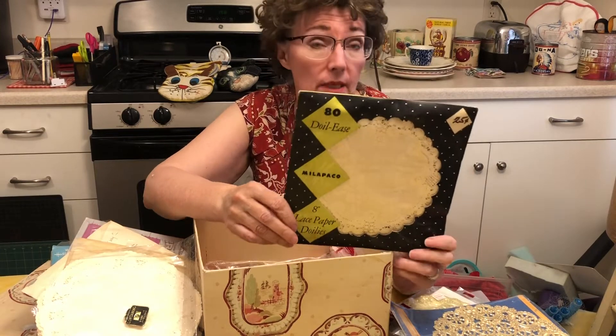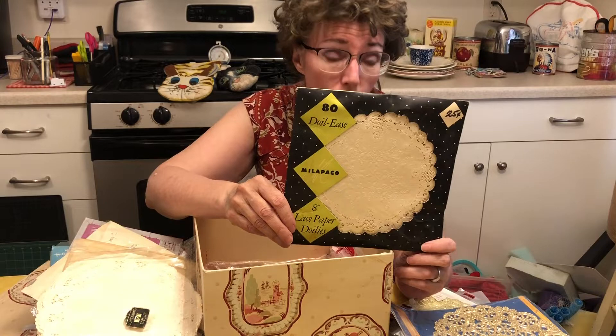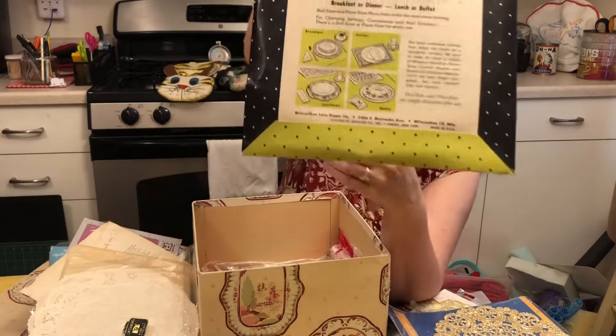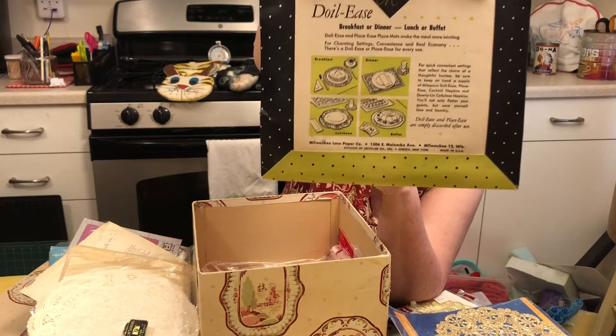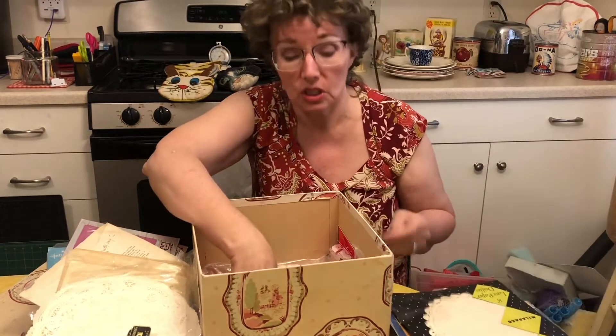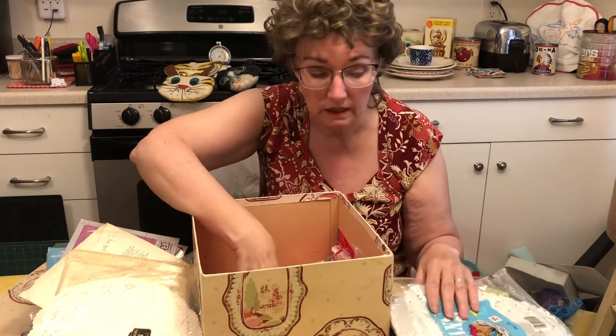This one's called doily ease, and what that means is this is an easier kind of doily to use than the ones that are real complicated. But that shows you can make a real nice gelatin mold and use your doilies with that. It's easy enough to use with jello. And then we're almost to the bottom.